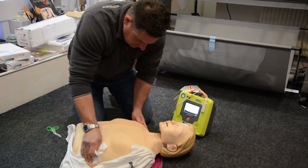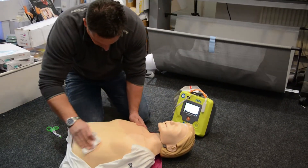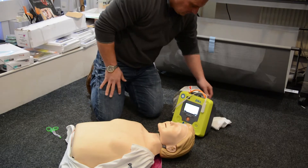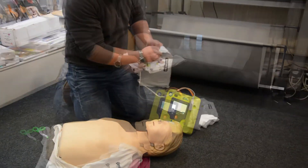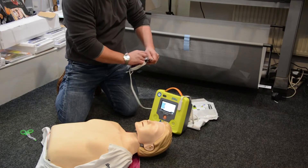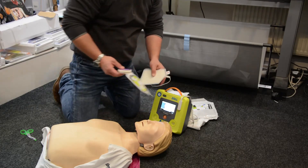Adult patient selected. If the patient is a child, press the child button. Remove the pad package. Cut or tear clothing to expose the patient's bare chest.